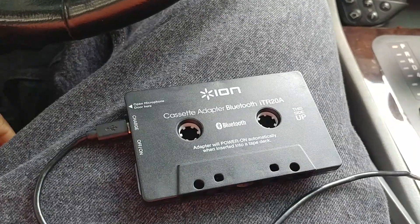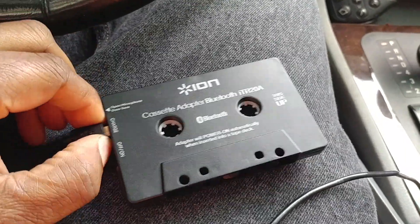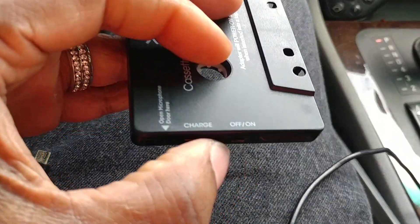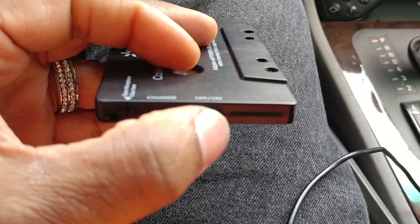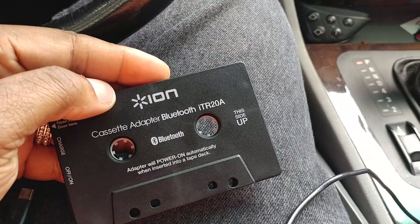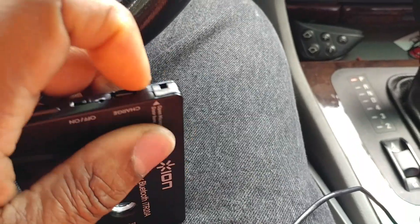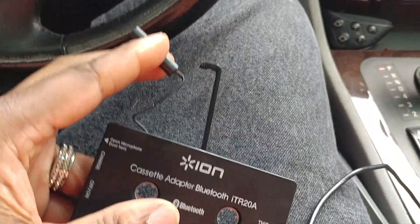It's pretty simple to work with. Once you unplug it, in order to sync it you turn it on. It will behoove you to turn it back off once you're done, because once you put the cassette into the cassette player it turns itself back on — I'm guessing when the gears turn, it turns itself back on.